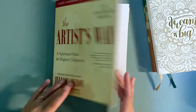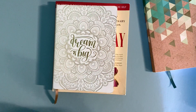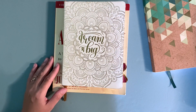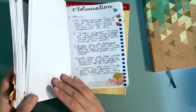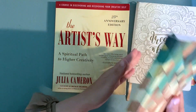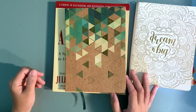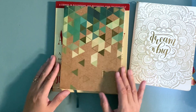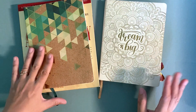Morning pages are a diary — a stream of consciousness writing exercise — that you write for yourself each morning. It's a minimum of three pages. What it's meant to do is help you uncover some goals or identify things that are blocking you. In tandem with the activities and exercises of The Artist's Way, this is a very powerful tool for getting your creative juices flowing.